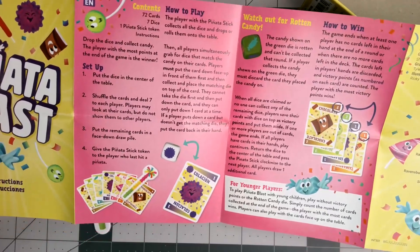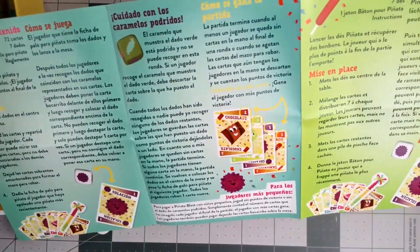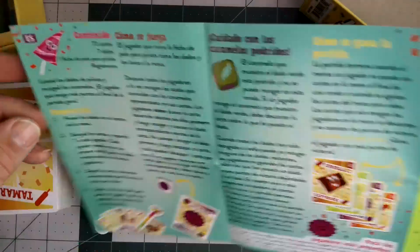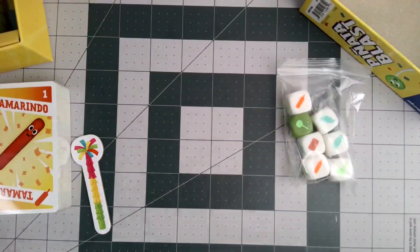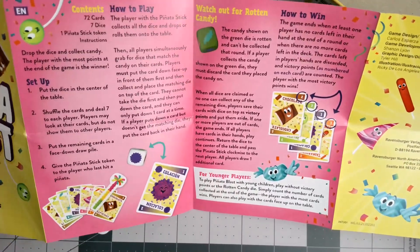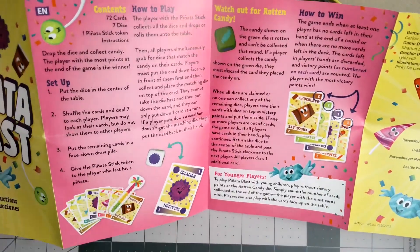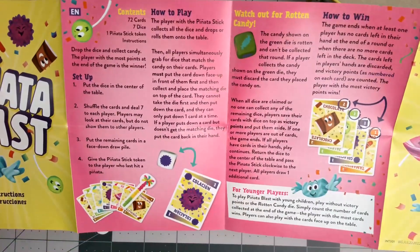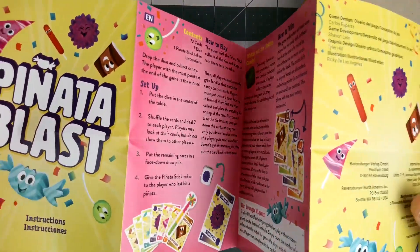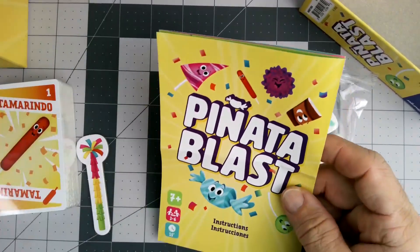It looks like a relatively short list of instructions, so it sounds like it's not too complicated. It comes with instructions in several other languages as well. I'll read through it, test it with the family, and see what we think. Hopefully that will help you out with that.